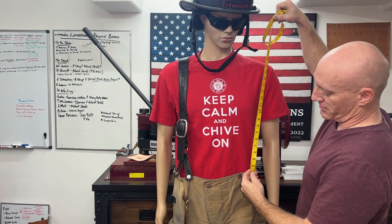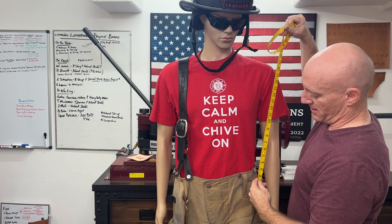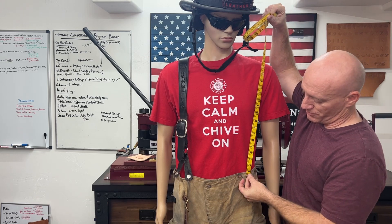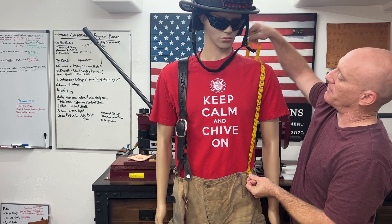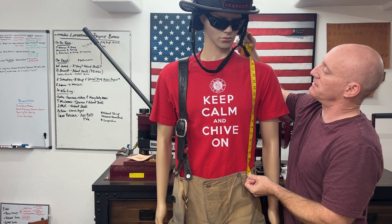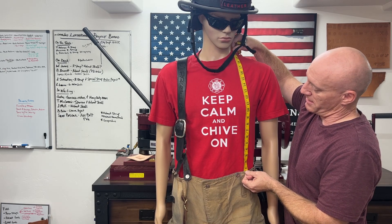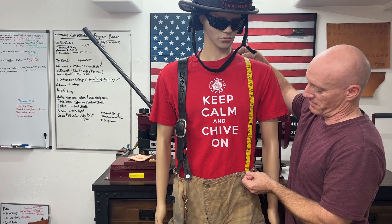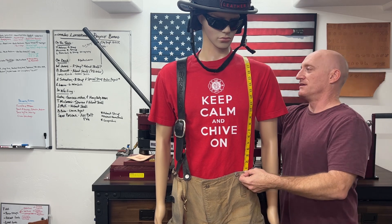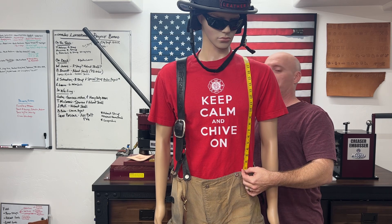I'm going to do two measurements. The first is the primary measurement — the overall front-to-back measurement. I'm going to start between the two buttons at about the mid-height of the buttons, run up the chest, positioning where I want the suspenders to lay. Going not too close to the neck but a little bit on the shoulder area — that's where we want that suspender to provide support. Then I'll go on the back side and measure to the opposite side.